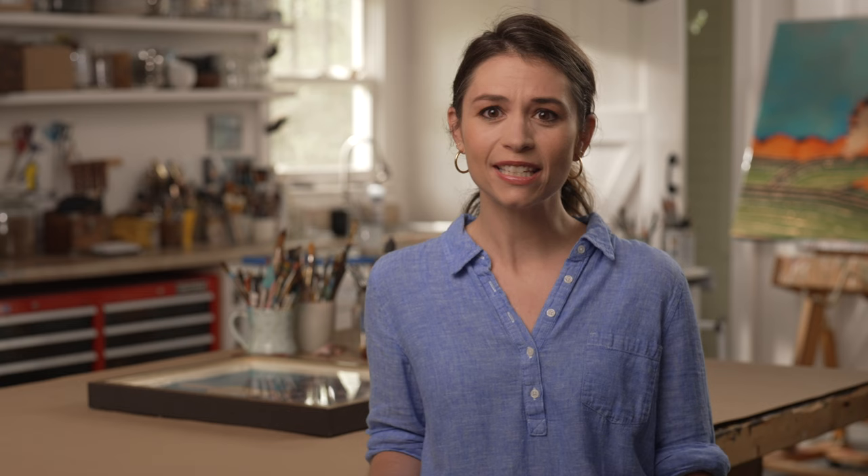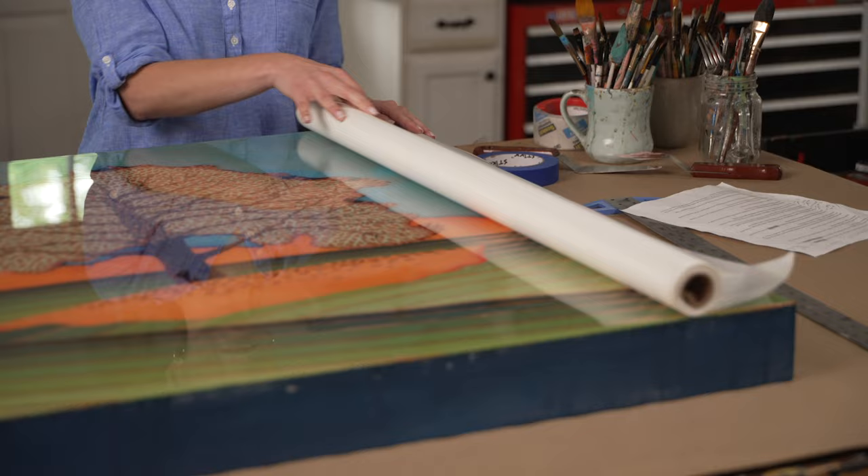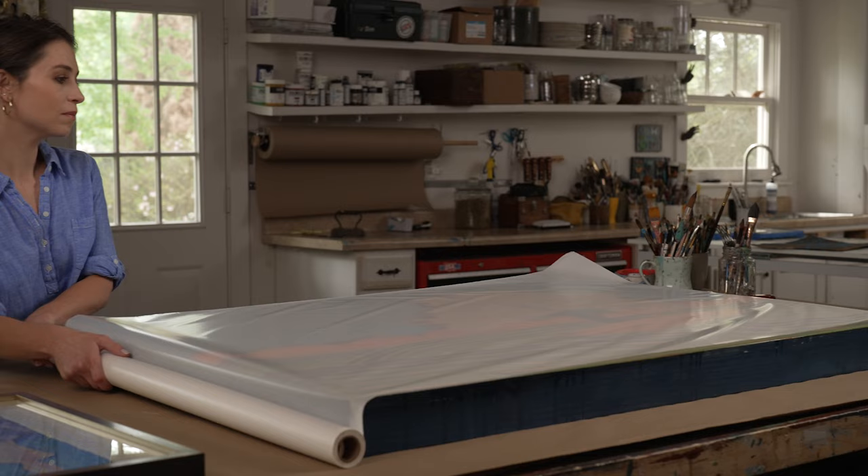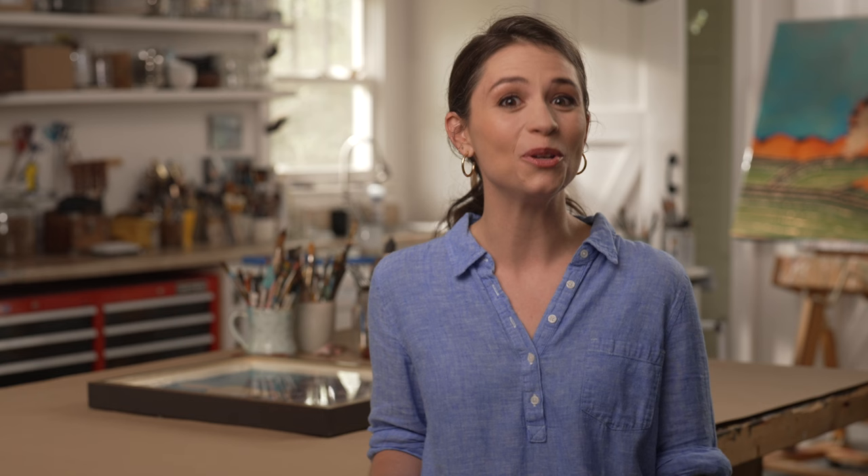For framed artwork with glass, apply blue painter's tape in a criss-cross pattern over the glass. Skip this step if the glass has a UV coating to avoid damaging the coating. When shipping oil-based paintings, cover or wrap the canvas with a sheet of glassing paper to protect your artwork from moisture and dust.